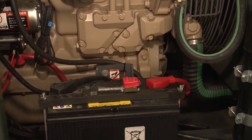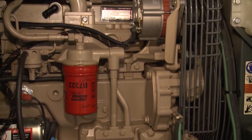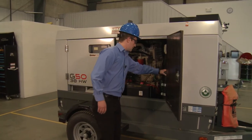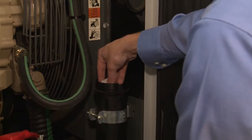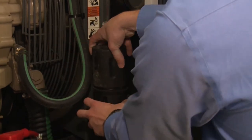All of the generators that we offer either come in a John Deere engine or a Kubota engine. This one here has a John Deere. Everything is easy access in sight. This is the operator's manual here for those moments when you need to get answers quickly.